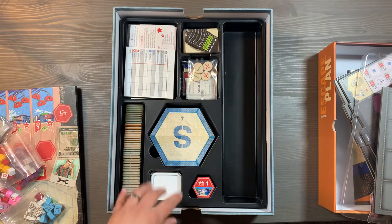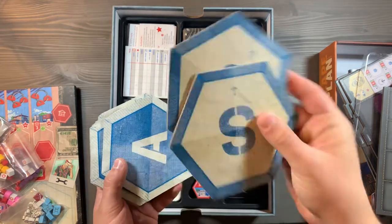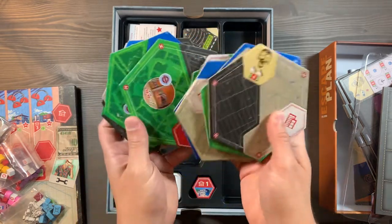On the left side, let's start in this bottom section. We've got all of these hexagonal tiles for all of your different map areas — your starter tiles on top, and then your A's, your B's, your C's, and your D's. Those all fit nicely in that middle section.